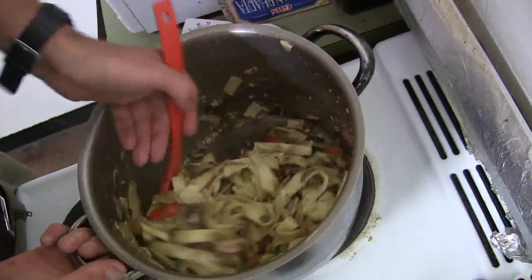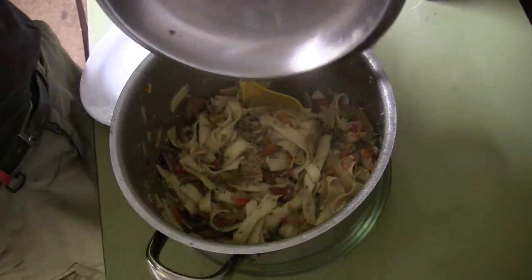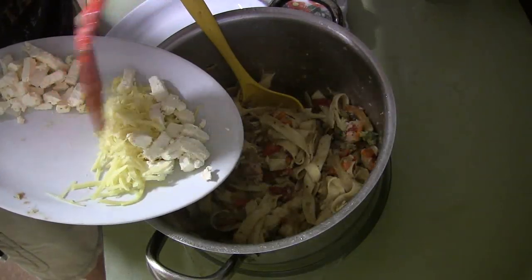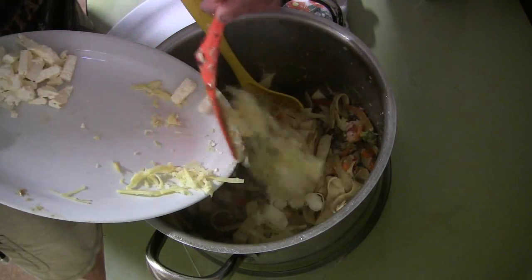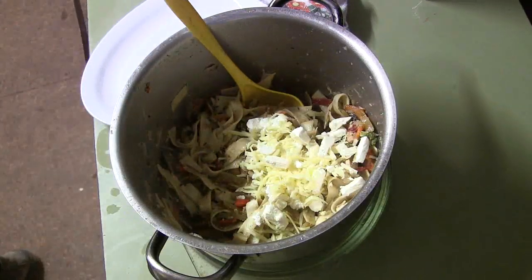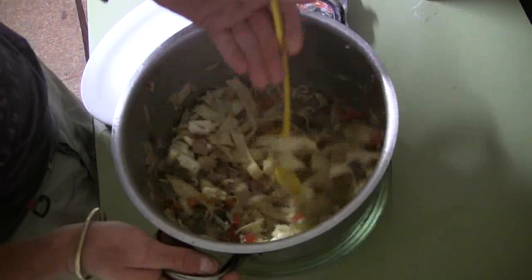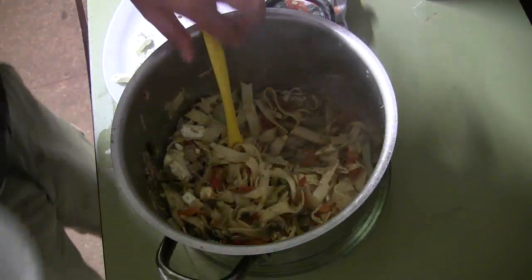Stir it in. This is well and truly cooked now — it's absolutely beautiful. And the very final ingredient — you don't have to keep it on the stove — it's just a bit of feta cheese and some normal grated semi-matured cheese. Put that in like that and give it a stir around. And it's ready to go.